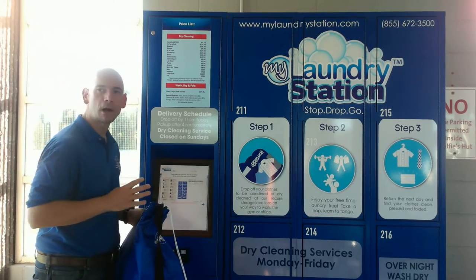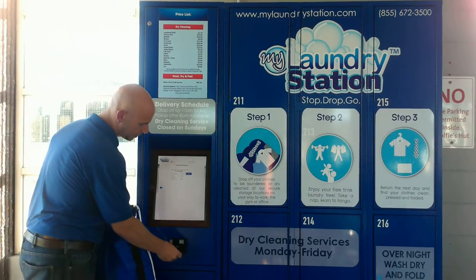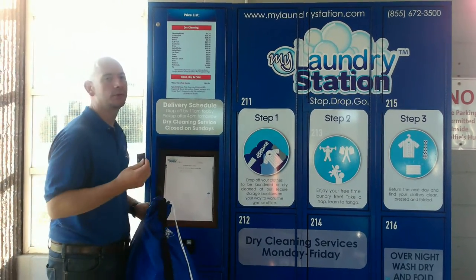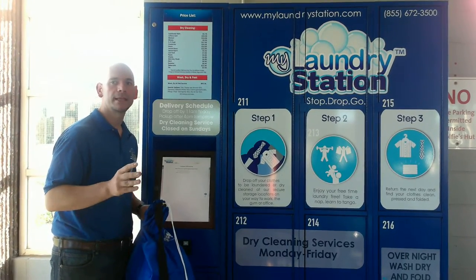Once you've placed your garments properly into the ordering system, just click over. Now it's going to ask you for your payment. Take your debit or credit card and put it into the card reader. It's going to securely hold the information on your debit or credit card, so that when it gets back to the plant and they itemize your orders, they'll then charge the card and send out a confirmation.